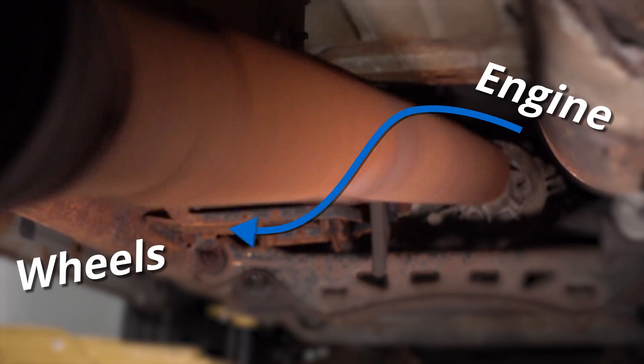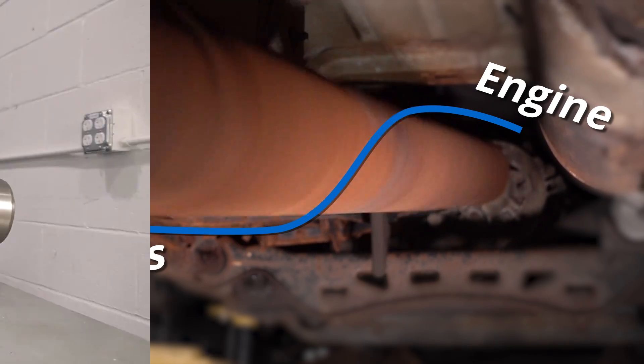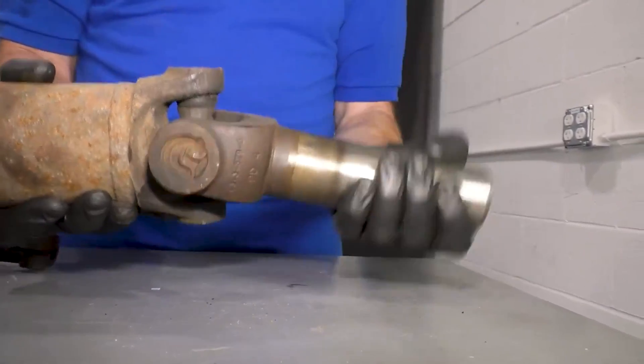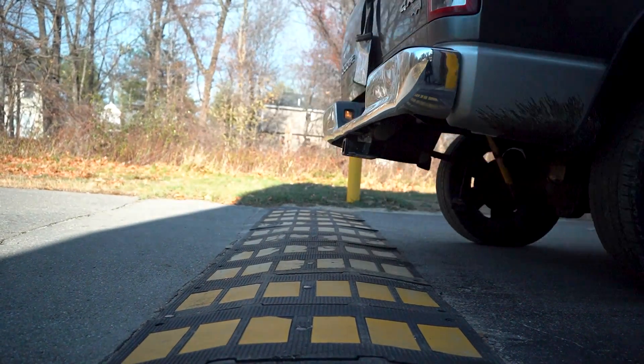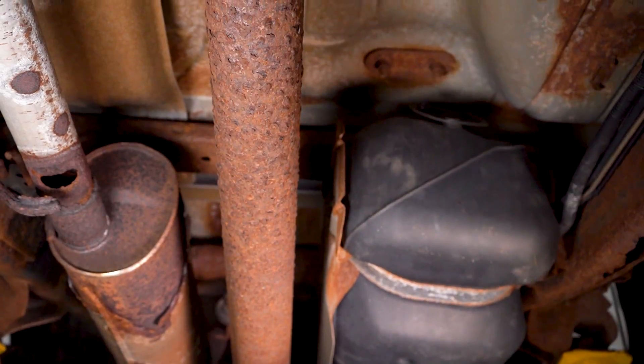Driveshafts are designed to be extremely strong against the twist from the torque coming from your engine and transmission, getting sent all the way down to your wheels to power your vehicle down the road. At the same time, it also has to be able to pivot as your vehicle suspension oscillates up and down. Although the driveshaft is strong against twisting, the length, design, and location of it makes it susceptible to damage while you're driving down the road.